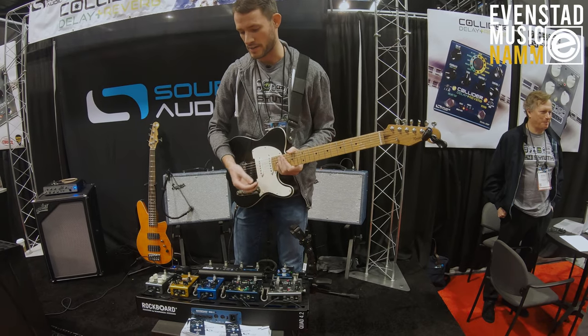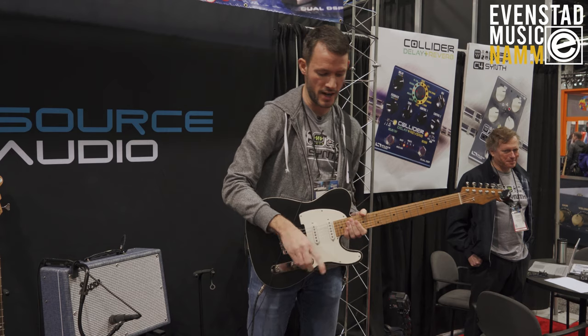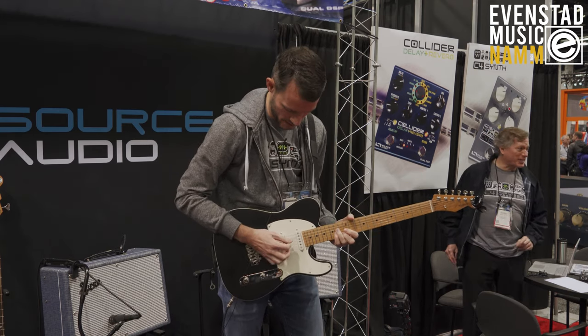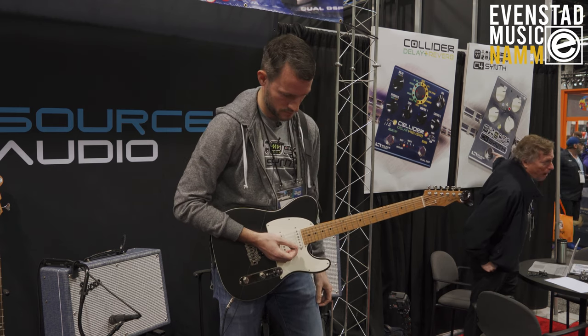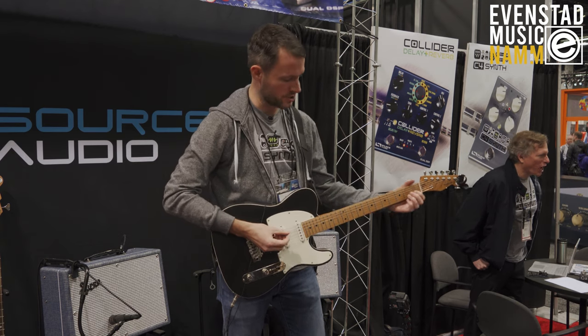The really cool thing about this product is that I can now turn on my digital delay and have that cascade into the reverb sound. So I've got the delays going into the reverb and just creating this huge soundscape.